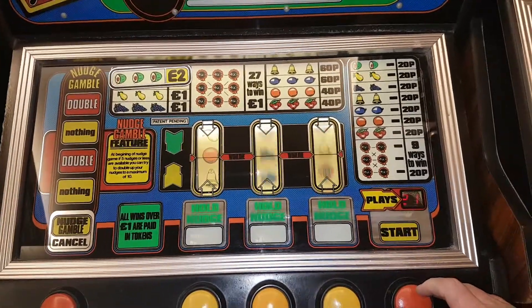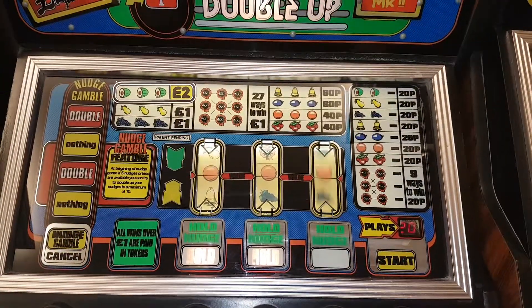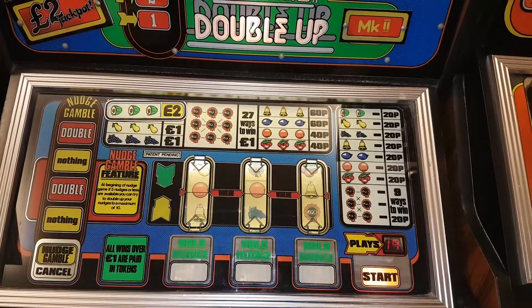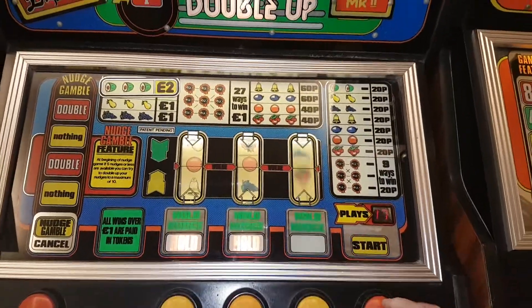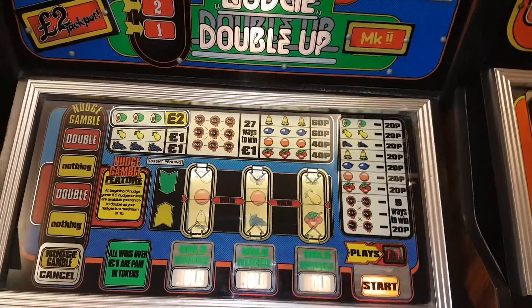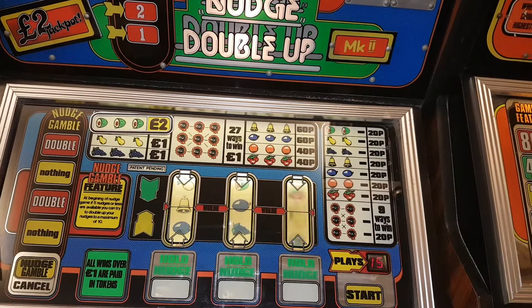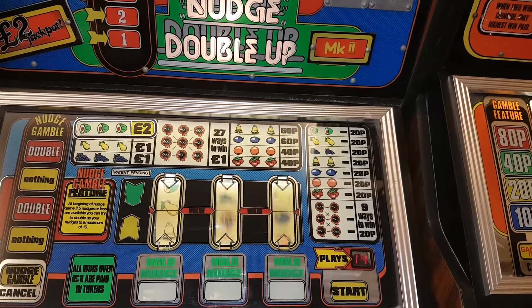£2.60, £2.80 and a hold. £3.00 and a hold. £3.20 and another hold. £3.40 and another hold. £3.60 and another hold. So we're up to £3.80 so far.